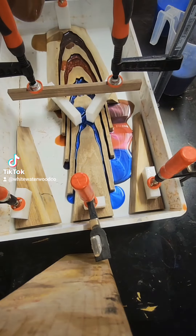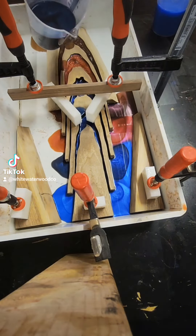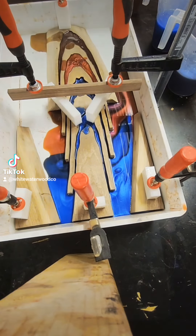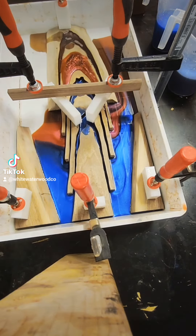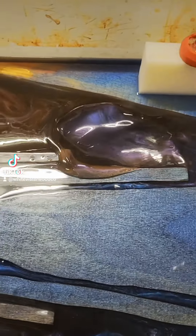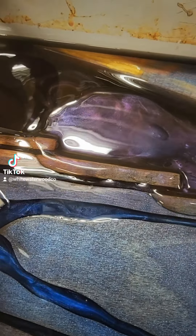I then started pouring the different colors in the gaps that I created in the middle. This way, the original colors would remain in the gaps, but on the sides, they were allowed to mix and blend with each other in a truly unique way. This process took a while to get to the final depth we were going for, but in the end it was worth it. I also used the air compressor to assist and give some character to the mix of colors, which also really paid off.